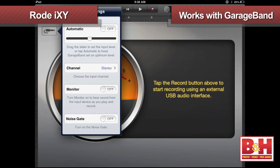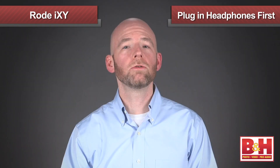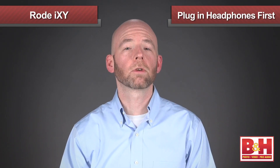We had no trouble setting levels and making stereo recordings in GarageBand on the iPad, for example. Because the iXY uses the dock connection, you can monitor your recordings by plugging in headphones to the headphone jack. When you do that, it's a good idea to plug in the headphones first before you attach the iXY, because Apple iOS automatically assumes that the last connected device is the recording input.